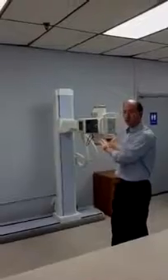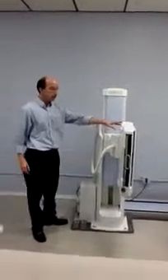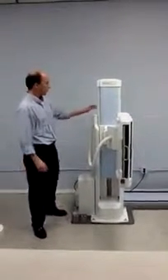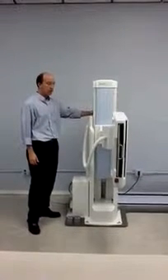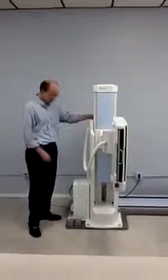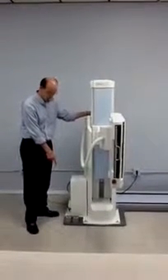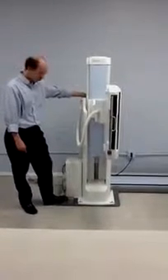This position is set up for chest imaging. The image receptor operates motorized by two means: two buttons located in the back of the tube stand, one for vertical up and one for vertical down. You can also control the movement by means of a supplied foot pedal for both up and down movement.